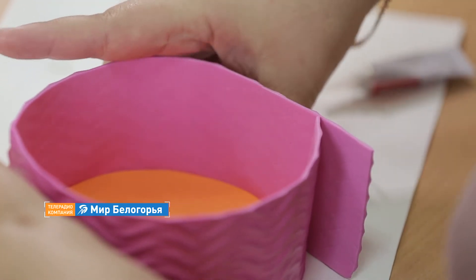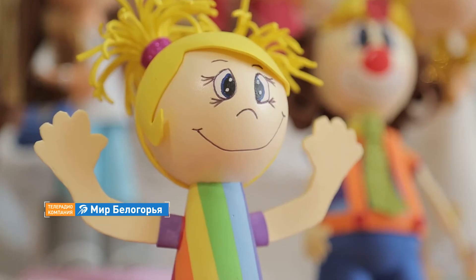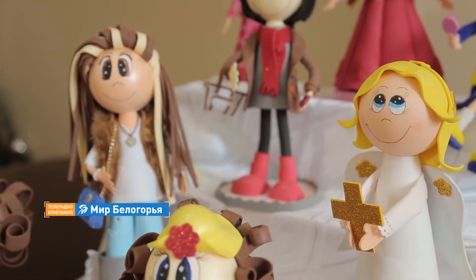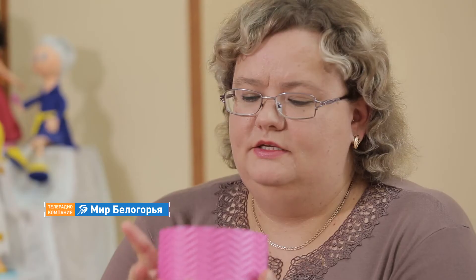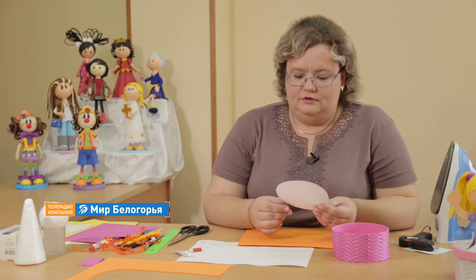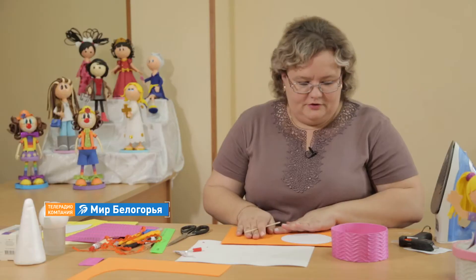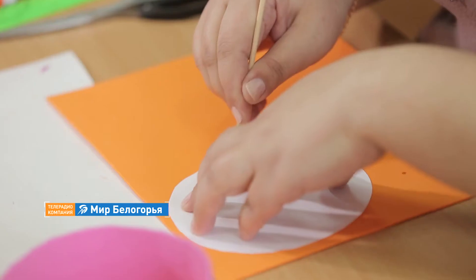Children love working with foamiran very much. It is considered ecologically clean and safe. So I think it is even necessary for children to work with this material. This is the little box we got. Now for this box we need to make a lid — the lid must be a bit larger. I chose a diameter larger than our disk in advance and made a template. The foamiran color is exactly the same as the bottom. We trace and cut it out the same way.